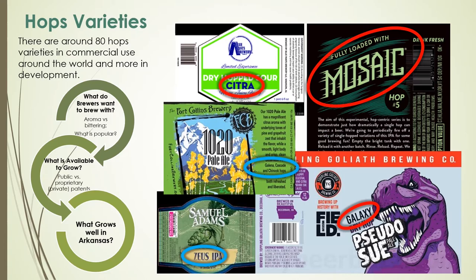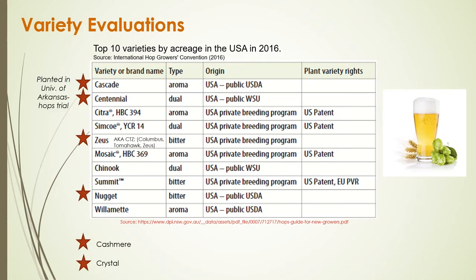Once we figure out what brewers want and what's available, the next question is what cultivars will grow well here in Arkansas. We looked at the top 10 hop varieties by acreage grown in the United States in 2016 — a mix of public and private cultivars. We are trialing Cascade, Centennial, Zeus (also called CTZ or Columbus Tomahawk Zeus), Nugget, Cashmere, and Crystal. Cashmere and Crystal aren't in the top 10 by acreage but are growing in popularity.